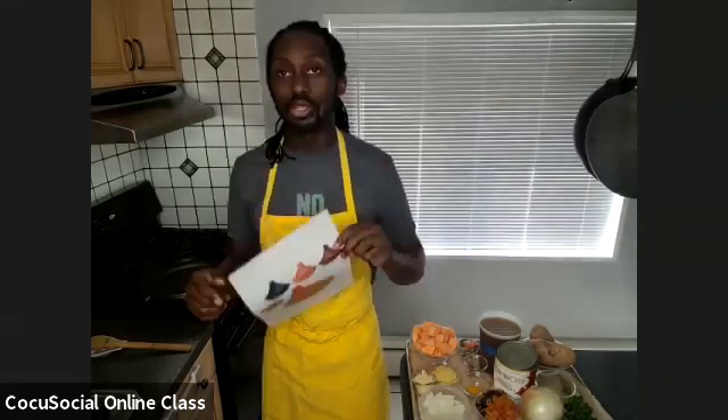Feel free to ask questions along the way — I can see all the questions you have. This is going to take about four or five minutes; if you have a higher heat stove like mine it may take about three minutes. You're just looking for slight color — not something the color of coffee. You can see we have some good color on there and the onions are pretty translucent. It smells pretty good too.